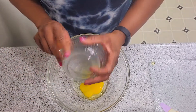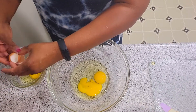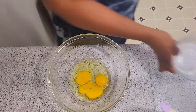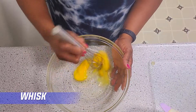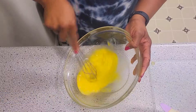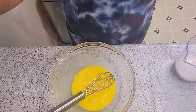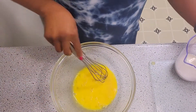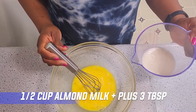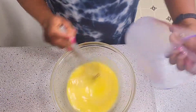Sometimes I open an egg and it's rotten or has a bad smell, so you don't want that already in your bowl. So let's place these three eggs in our big bowl and whisk away. Whenever I can't get my eggs from a farmer, I get them from a grocery store — free range or cage-free chicken eggs. Next, we're going to add half a cup of almond milk plus three tablespoons, and whisk away.